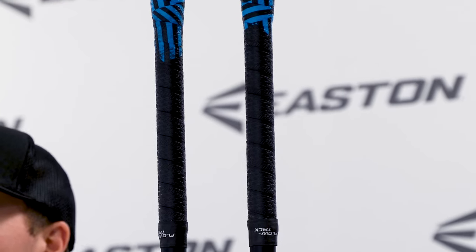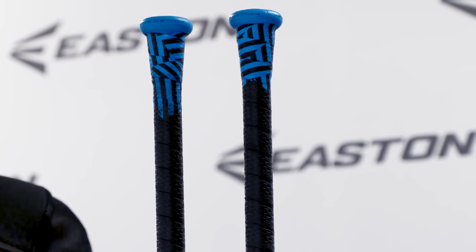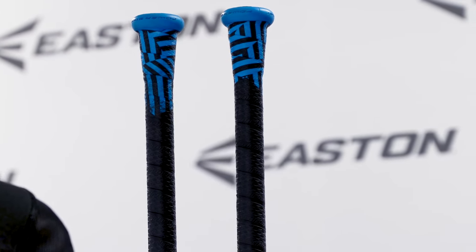The Encore Hybrid utilizes Easton's most premium grip, the FlowTac Grip Tape, which is the perfect combination of cushion and tack. Its PowerBoost soft knob creates more leverage while reducing vibration and creating more comfort for the bottom hand.